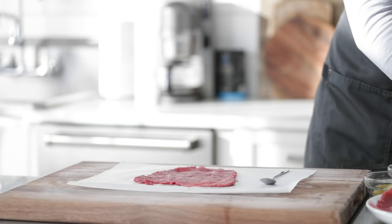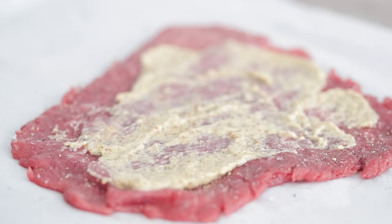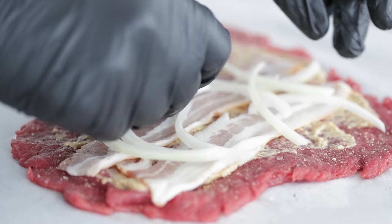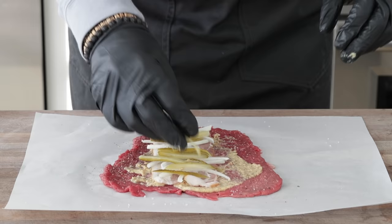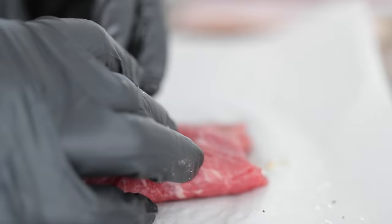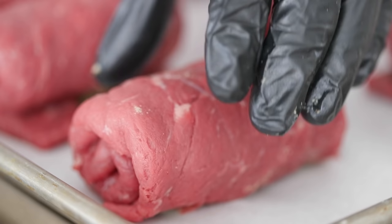Now to roll this up. Starting with one piece of the pounded-out round steak, season one side with salt and fresh cracked black pepper. Spread on one tablespoon of Dijon mustard or a good German ground mustard. I have eight total slices of bacon sliced in half lengthwise — place two of those right on top of the mustard, followed by a little bit of the julienne yellow onion. Add some pickles right to the center. To roll it up, fold over the sides like a burrito, then starting from the back, tightly roll it to the front. Repeat for all eight rouladen.